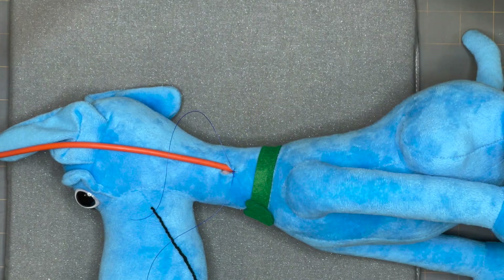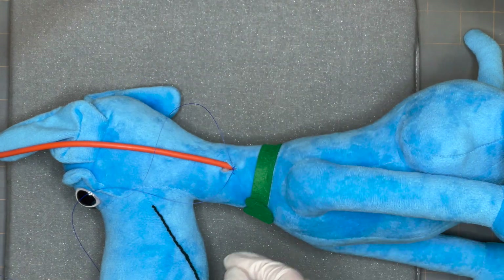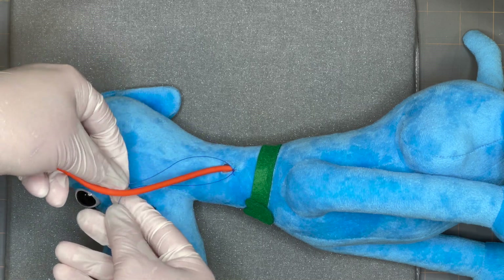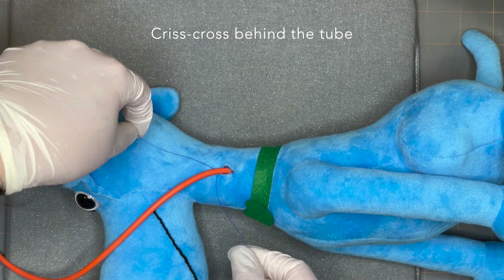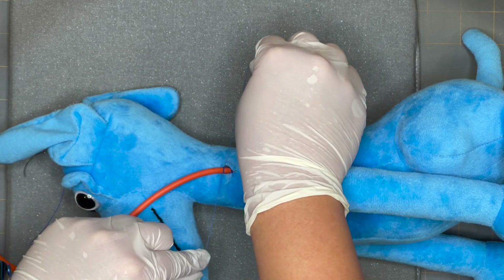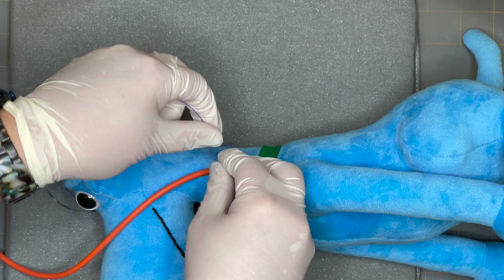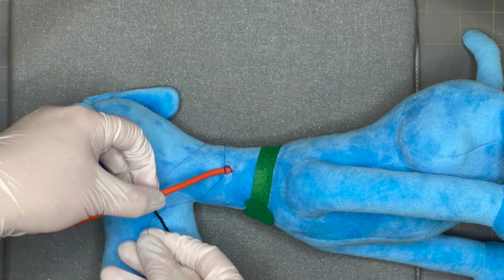Two throws and I'm finished with the knot. Now we're going to tie by hand — take each tag in each hand, pass both of them behind the tube, and in the front you're going to do your square knot. A square knot is two throws, and you want to tighten it enough so the tube puckers a little bit, but not to where you're going to occlude it.